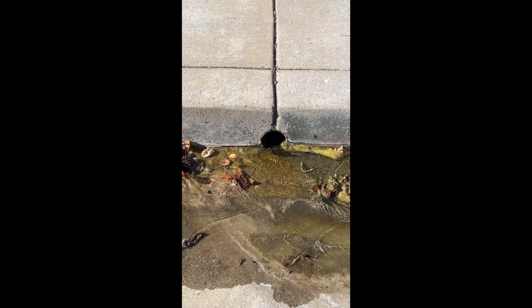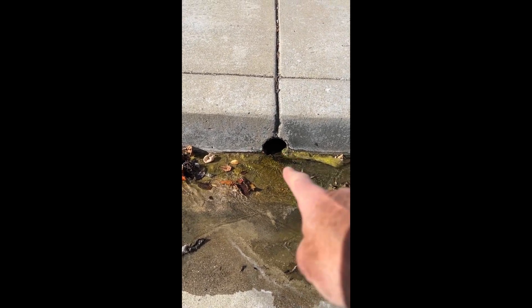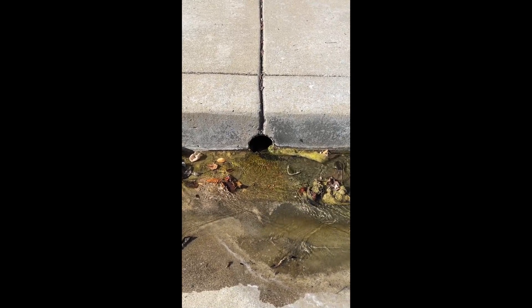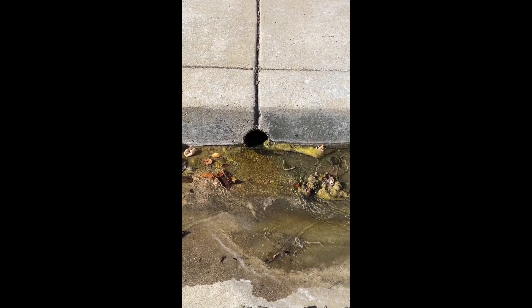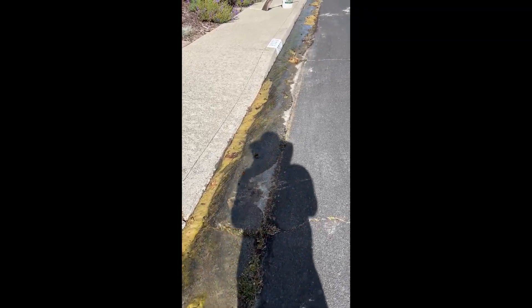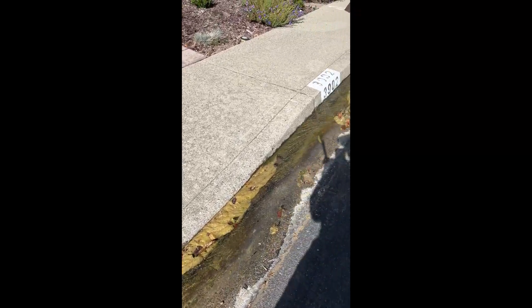So we have a French drain, which comes out this pipe right here, and because it's been so rainy this last season, there's still water coming out of it, even though it's June already. So if you go down the street, we can see all this green algae growing.